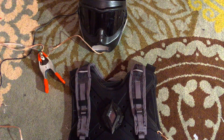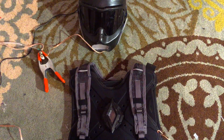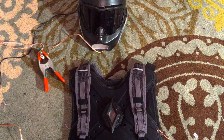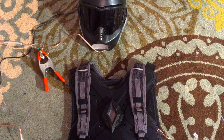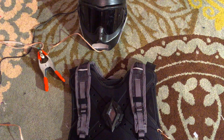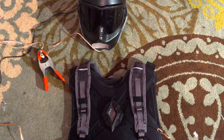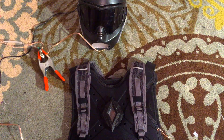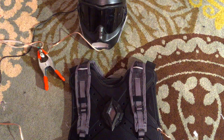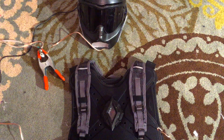Hey guys, what's going on? Today I'm going to show you what's the latest with my Iron Man suit. The thing about this project is that I don't focus on one part at a time — I focus on all of it at once. That way, if something takes time to dry or I have to paint something, I can just go work on something else. So this is kind of a progress video — I'm going to show you the lights I've put on and everything else I've done.